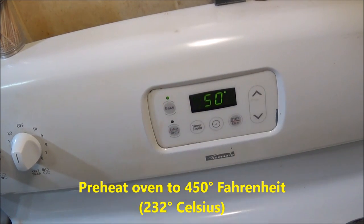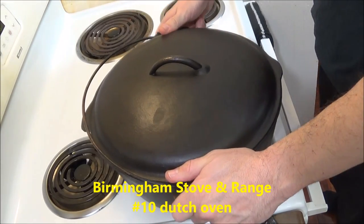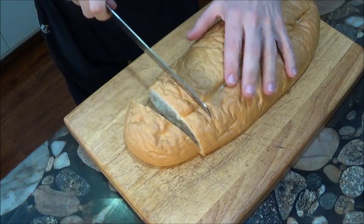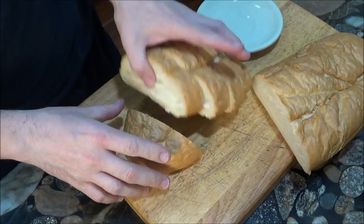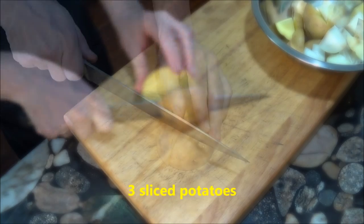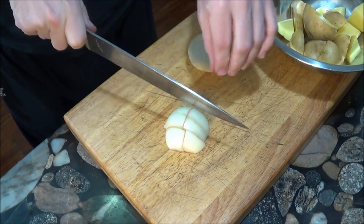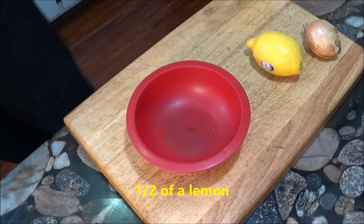We start by preheating the oven to 450 degrees Fahrenheit. We then place a cast iron Dutch oven on the stovetop and slowly heat it until it's hot enough to sear the chicken. Most videos and recipes for this dish use an enamel Dutch oven, but I find it even better to use a bare iron pot, because nothing in the world is better for searing meat than hot iron. We'll also be slicing some large pieces of bread, along with sliced potatoes, celery, two onions, some sliced garlic, and half of a lemon. All of this will add flavor to the chicken as it cooks.